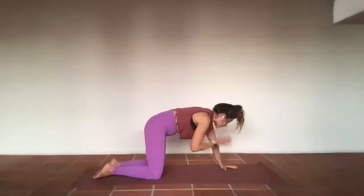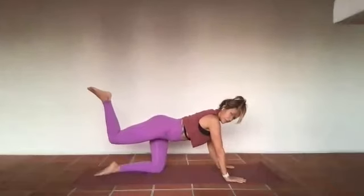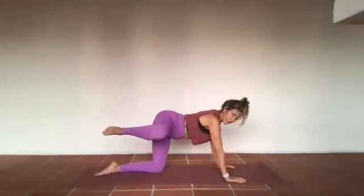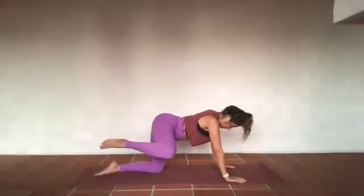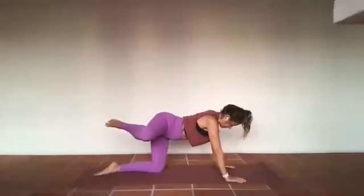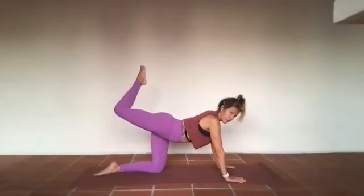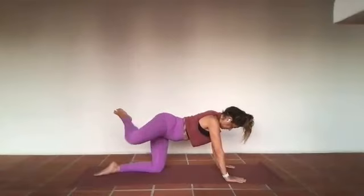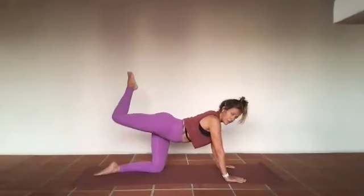On an inhale, bring it back into a neutral spine. From that space, take that right leg up towards the wall behind you — knee stays bent. On your exhale, take that right leg out to the side, soften the knee, and inhale take it up. Exhale take it out, inhale take it down, exhale take it up, inhale out, exhale down. Inhale take it out to the side, exhale take it up. Knees meet, exhale out to the side, inhale up, exhale out to the side and inhale up. Exhale take it back.